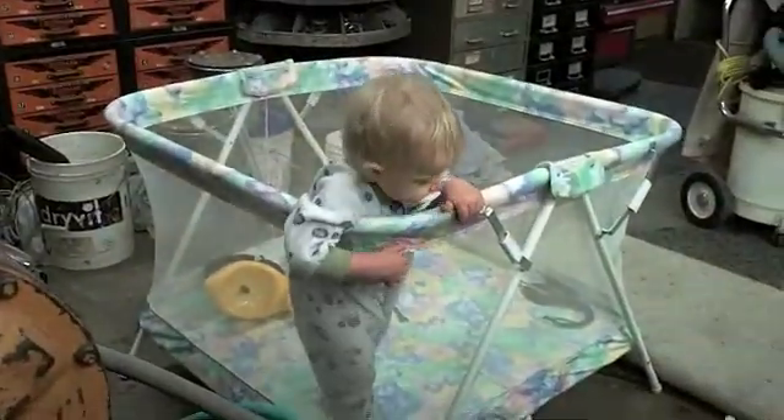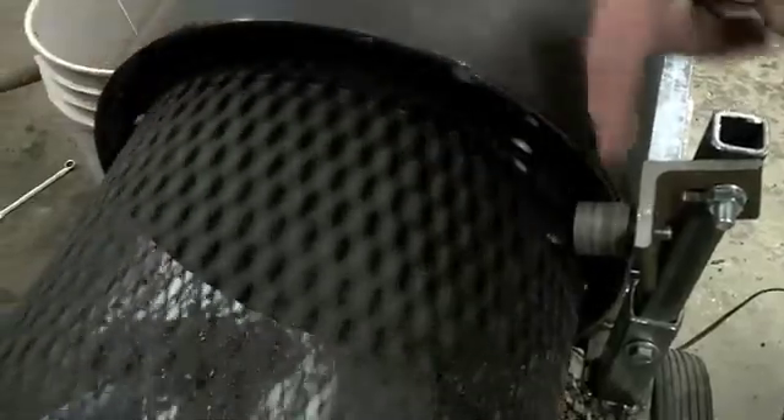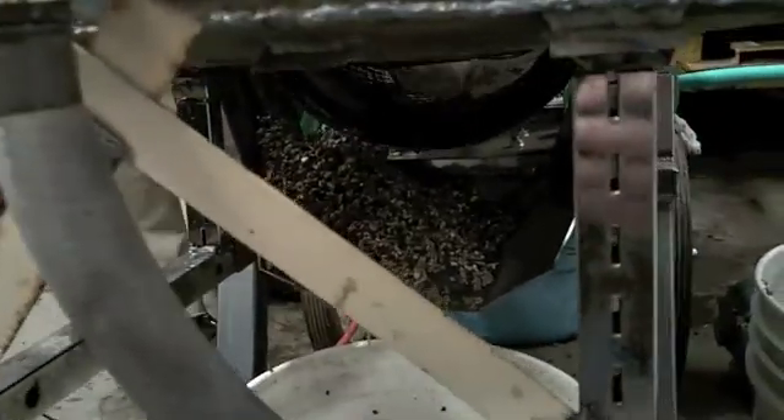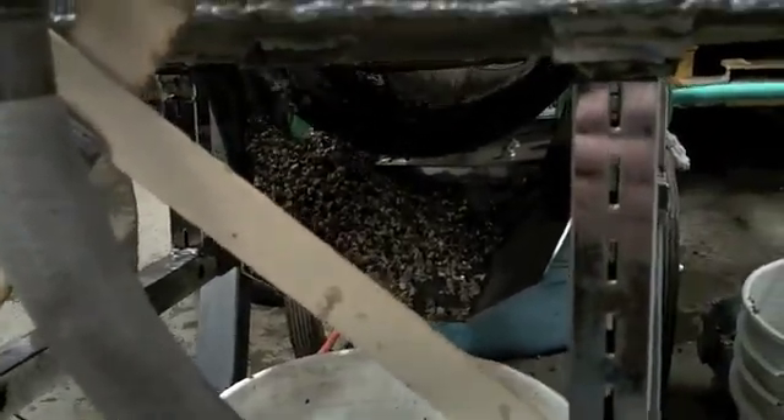You do still occasionally get rocks going through that wheel though. You know what it is — before they're coming out right there, we've got to pull this back a little bit. We still have way too much coming out. I say let's try lifting the back.